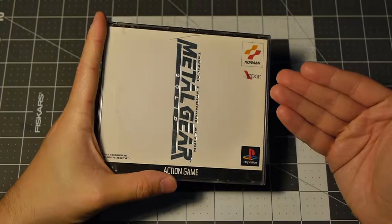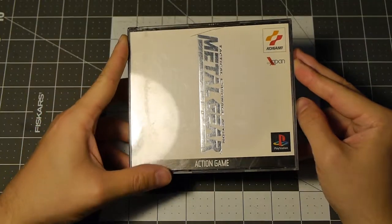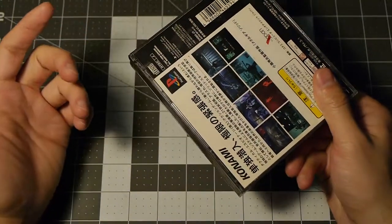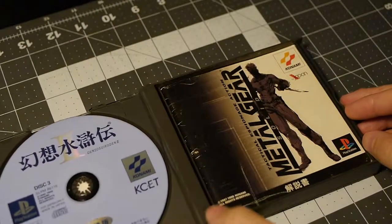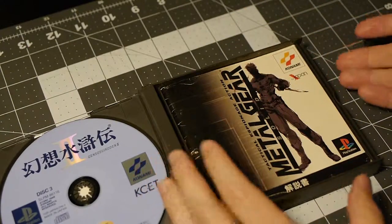I wanted to get a Japanese version just for display purposes. Maybe in the future I'll get a Japanese PlayStation or maybe try to mod one so I can actually play the game. I got this recently from an eBay purchase — I'll put the link up here. It's a complete set.